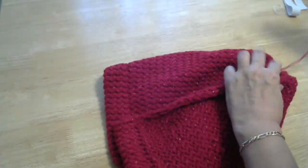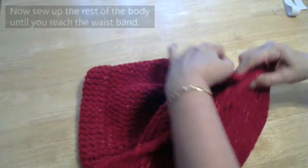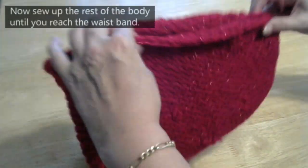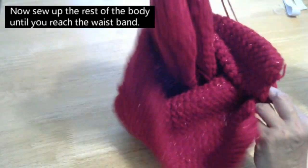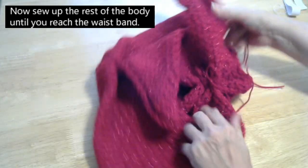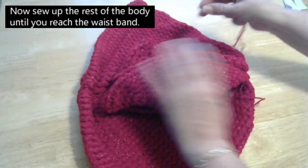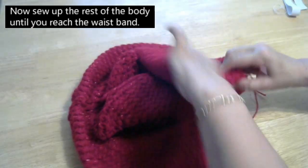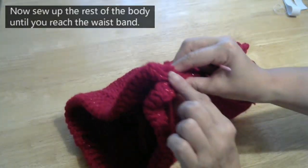Now what we're going to do is just tuck your tail in there and we're going to sew up here. Once we've sewed it, we'll pull it out the right way. So once you've gathered it, have it the right way in, just tuck your tail in there and we're going to sew up to here.